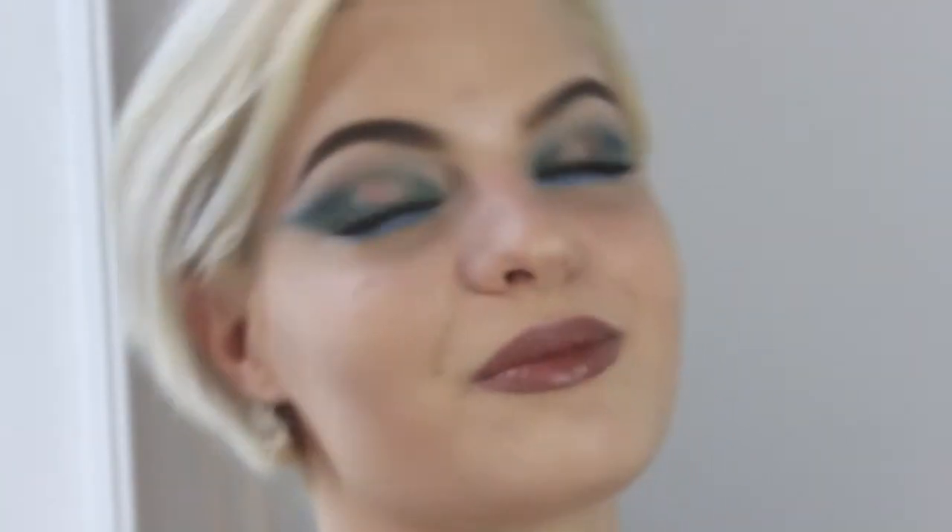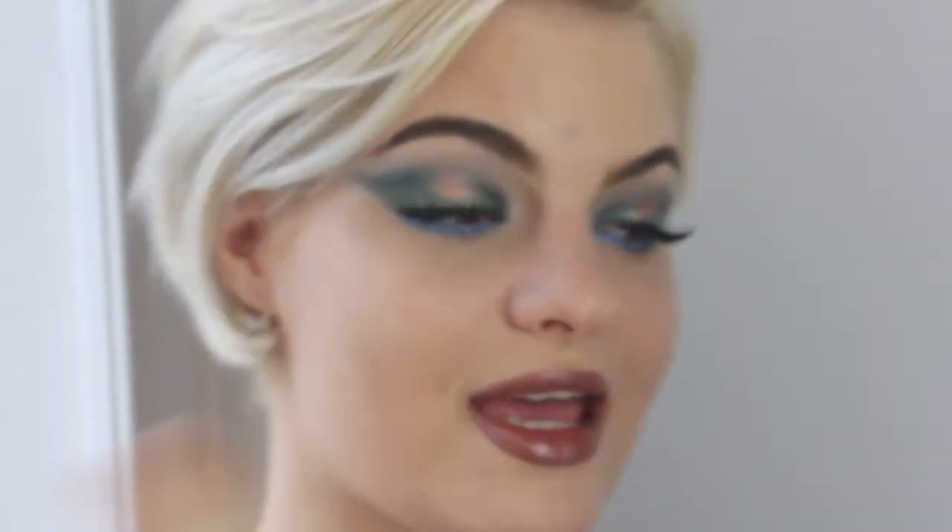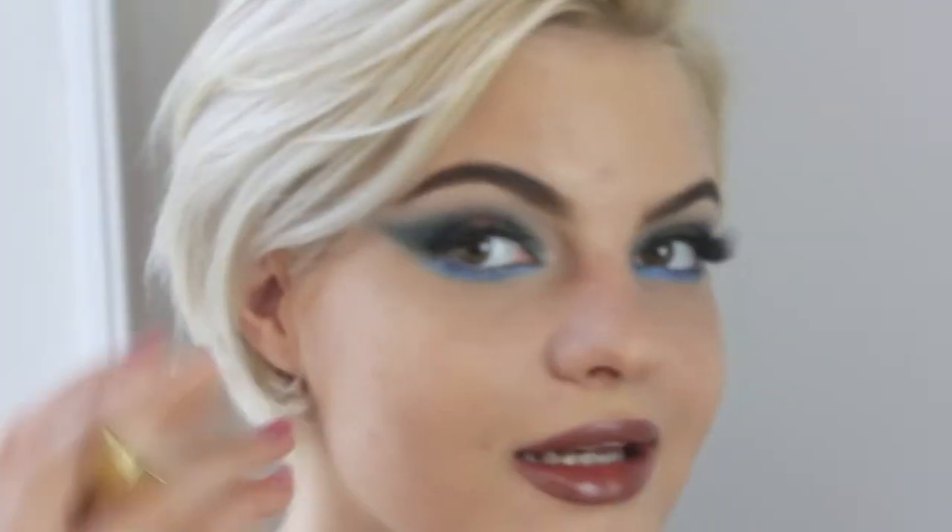I love this lip gloss even though it's old — I'm just tapping it on. Now last but definitely not least comes the highlighter. Taking my favorite Anastasia Glow Kit in Sun Dipped and my usual My Life In brush, I'm taking the shades Summer and Moonstone and applying it to my face.